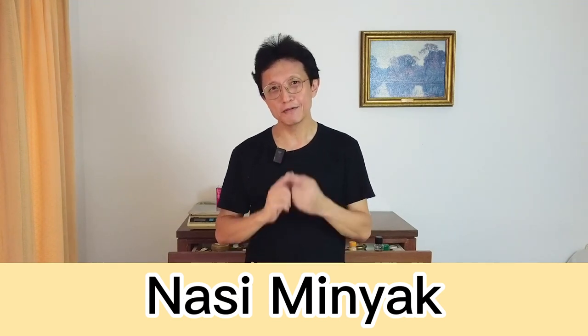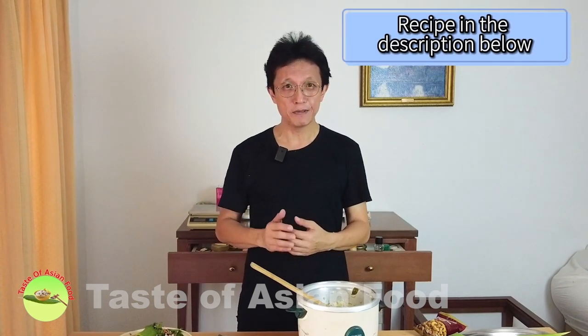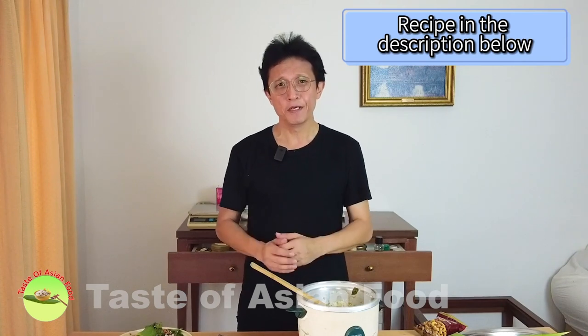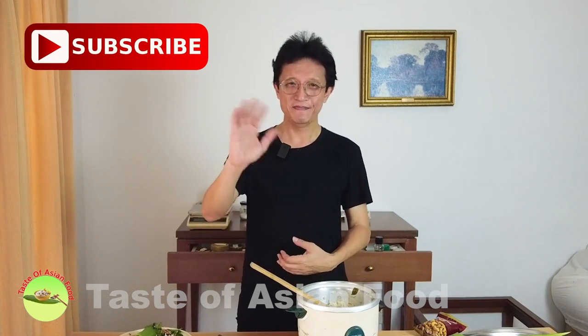That's how to make Nasi Minyak, the Malay pilau rice. It's best served with ayam masamera, and the recipe for that is also on this channel. If you want to get the recipe for this rice, I've included it in the description below the video. Don't forget to subscribe, tap the notification bell, and give me a thumbs up. I'll see you again in another similar video soon. Bye for now.